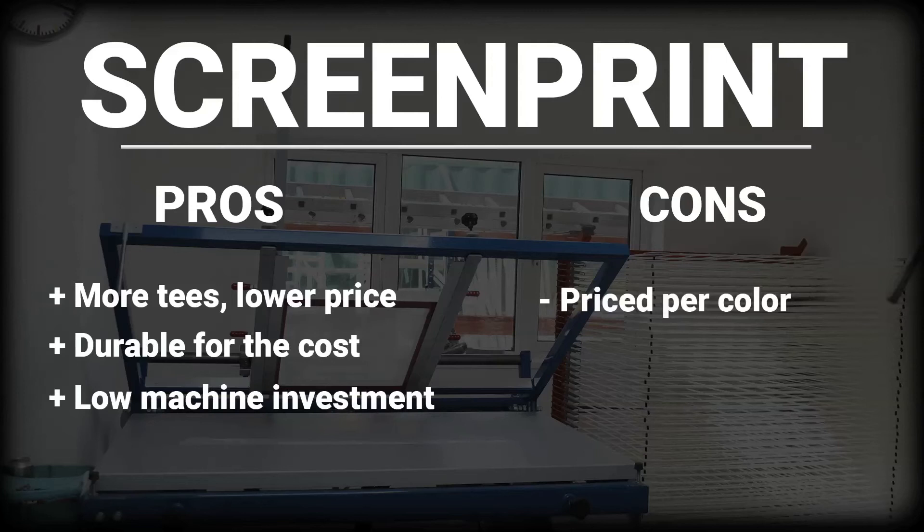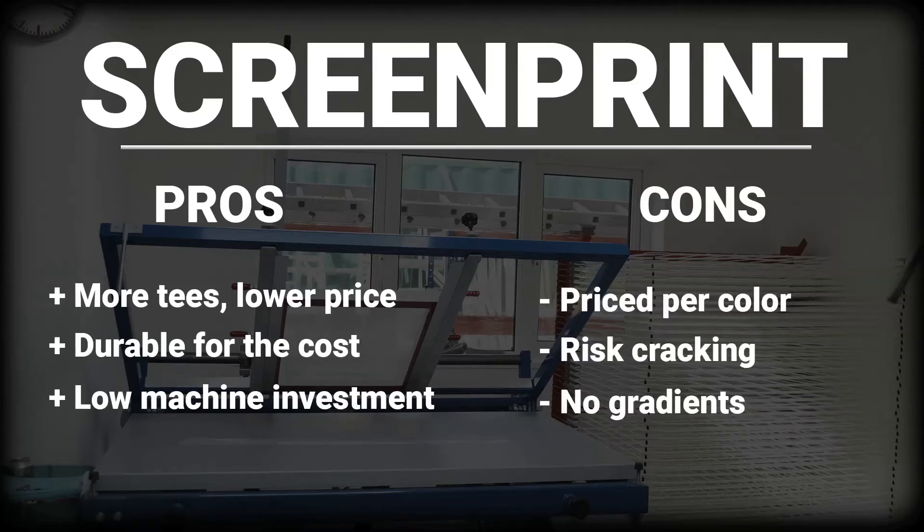However, more colors equals a higher cost, and there is the risk of cracking and peeling over time. Screen printing is also limited to ink color, so there are no gradients.